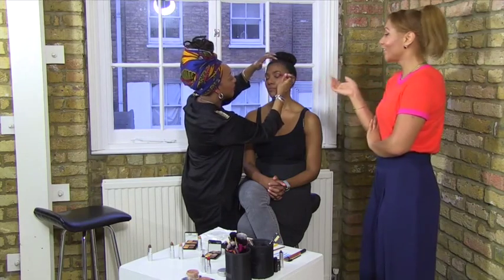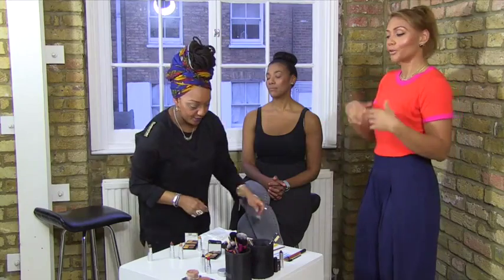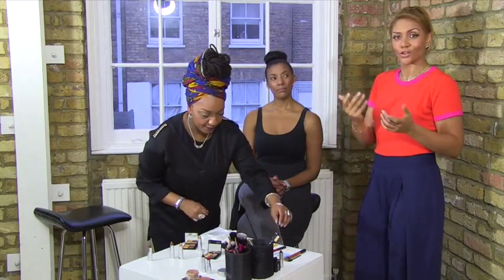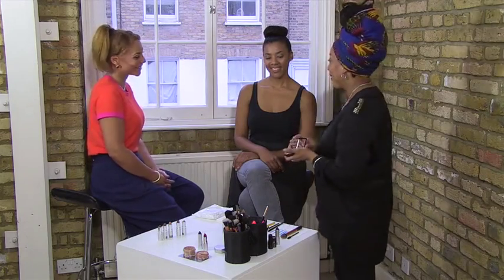You guys see what a natural look is all about — it is about keeping it you, bringing out the best in you, not covering you up. Thank you for the instructions, and thank you guys for joining us. Bye!